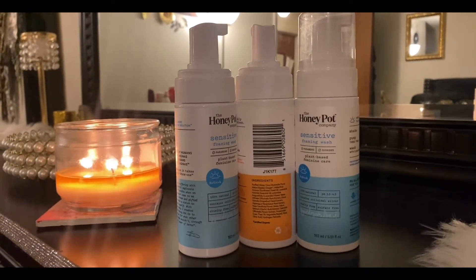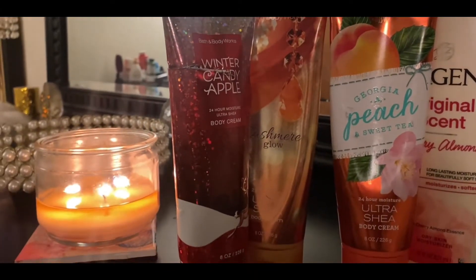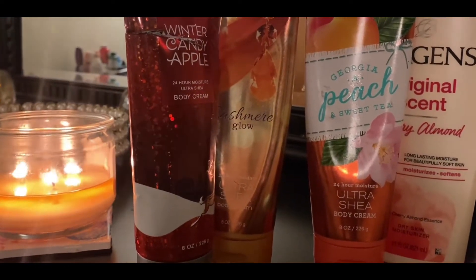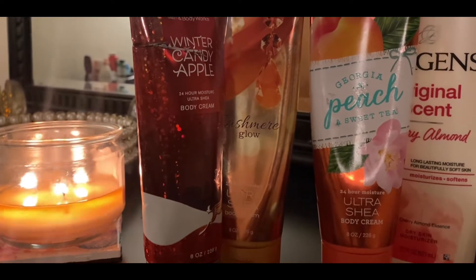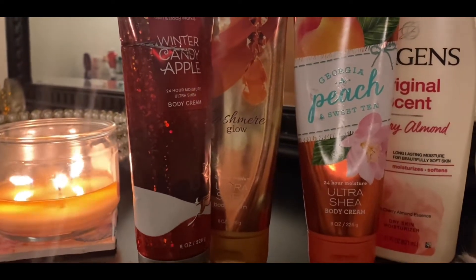I'm trying to keep my empties in some type of sequence — keeping my washes with the washes, my moisturizers with the moisturizers, and my body sprays together as well, just trying to stay organized.